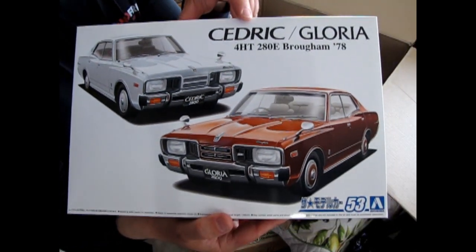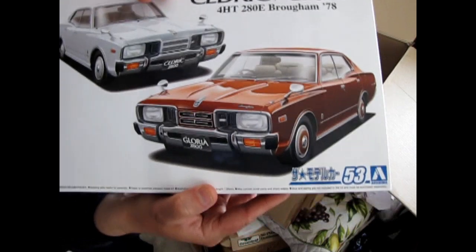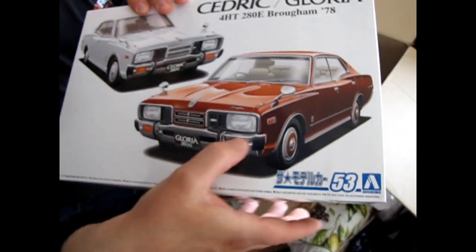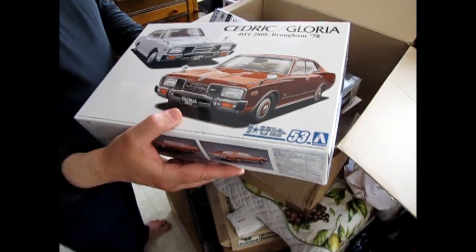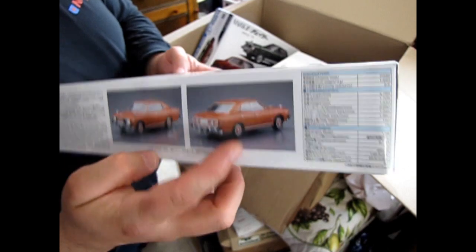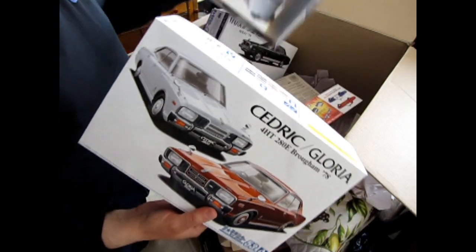This is a Nissan Cedric or Gloria from 1978 — the Brougham. I mean, look at that front end — it is so different from anything we usually see here. The headlights are even long rectangles, not little short ones like back in the day. It's even a four-door, which is also kind of odd. But anyway, that's what we have for now.